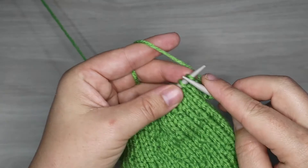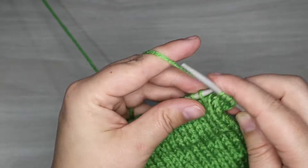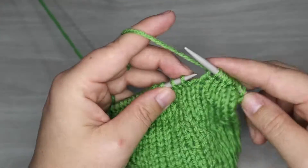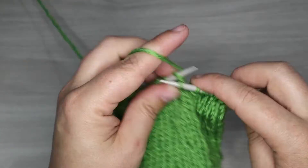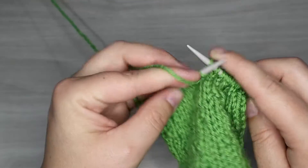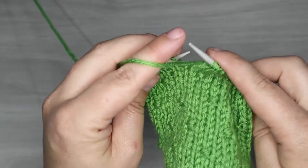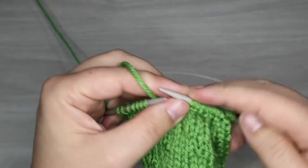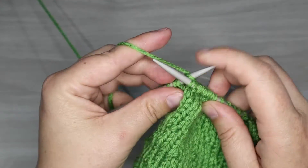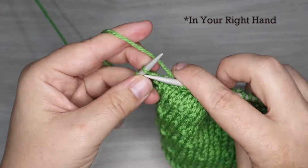Now we're going to start by skipping over the border since it's not really part of the pattern, and then we have two knits before our first purl stitch. Our repeat begins here: we're going to purl, and then knit three and purl one across the rest of the row — again ignoring your border stitches, which are always knit stitches. Three knits and then the yarn moves to the front and now we purl. Knitting has the yarn in the back with the needle in front, and for the purl stitch the yarn is in the front and the needle in the back. If you want a tutorial on continental knitting that will be linked in the description below — it is faster than English style, so if you knit with the yarn in your left hand give this one a try.